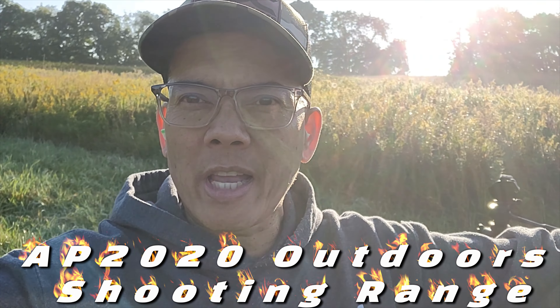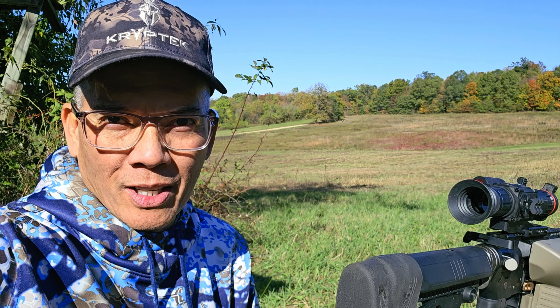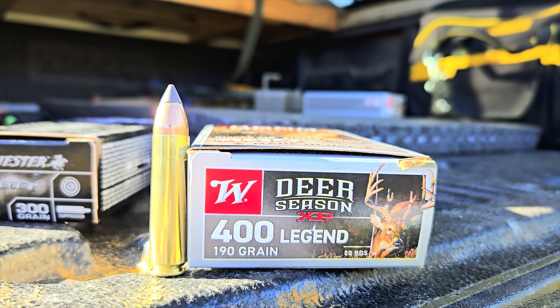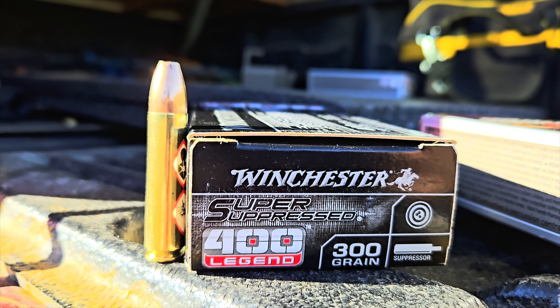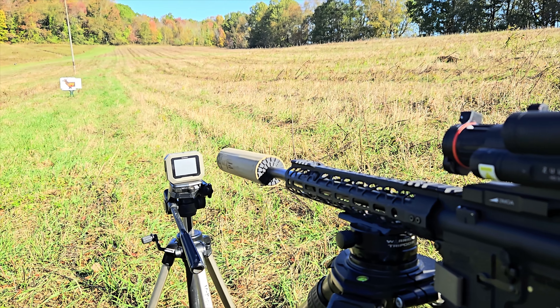Welcome to the AP 2020 Outdoors outdoor shooting range — got a fresh coat of paint, well except for the black part. Howdy folks, it's Nito with AP 2020 Outdoors. Do you guys see that? See the leaves? Fall's here. I'm out here testing my 400 Legend. Winchester's got two new types of ammo: first one is 190 grain supersonic, and the second is a 300 grain super suppressed subsonic load. I'm getting my Arkin Zulus digital night vision scope sighted in — actually going to be using it for daytime hunts. Got my Garmin Zero C1 and we're gonna do some shooting. Stay tuned.